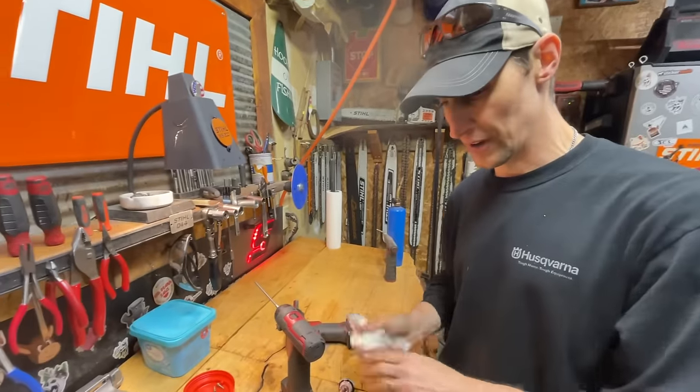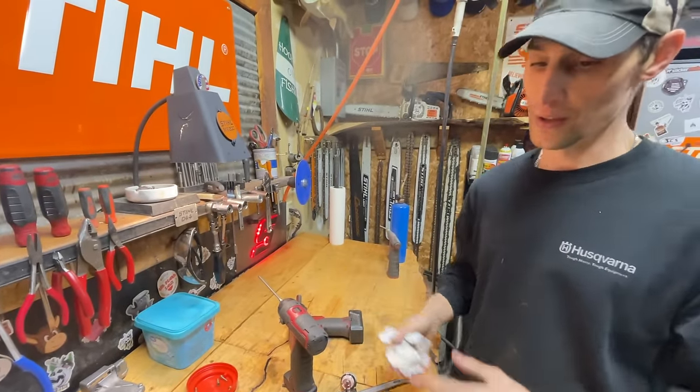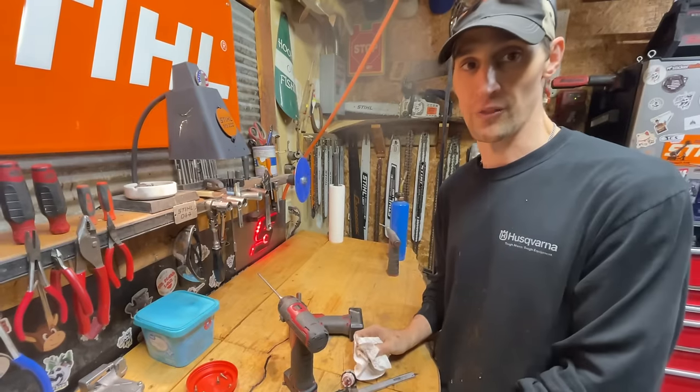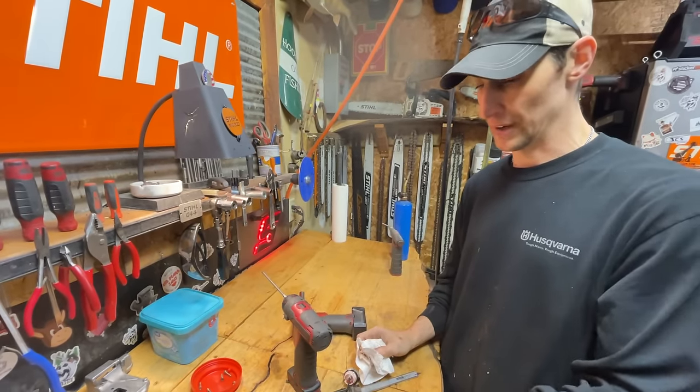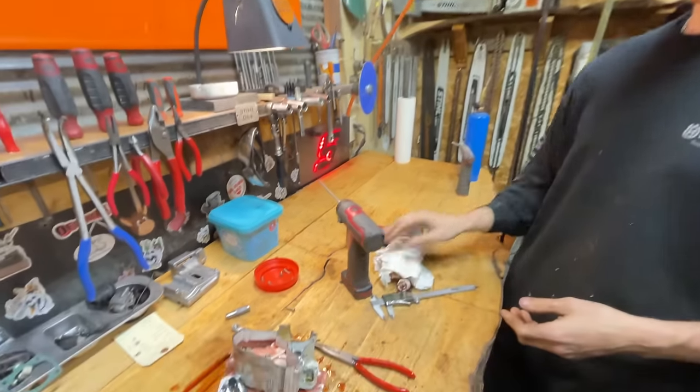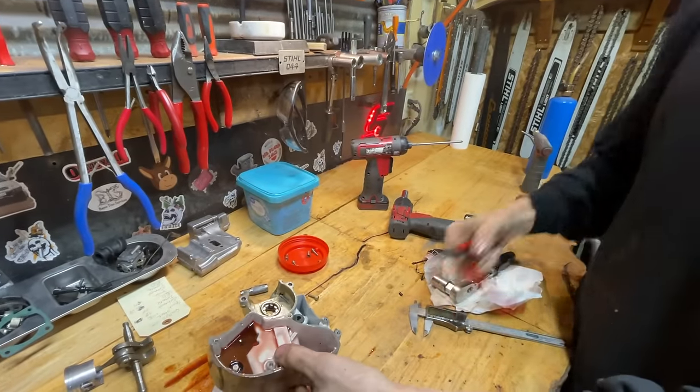Powder coat stays really well — it's a more professional, durable finish. Spray paint looks great for about a day and then it comes off. Chainsaws live a tough life; there's nothing you can do about it. You can be the best in the world at spray painting and it's only going to last so long — it's just the way it is.